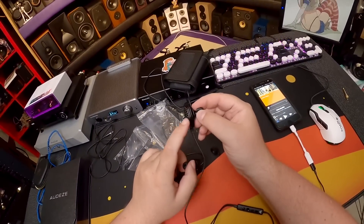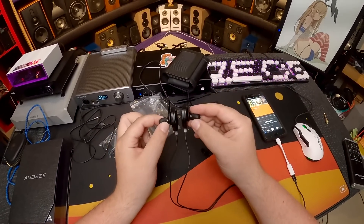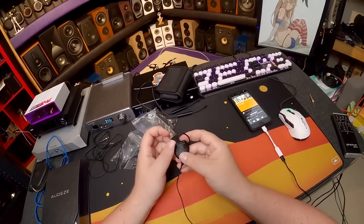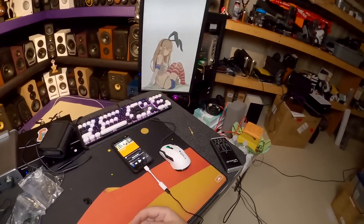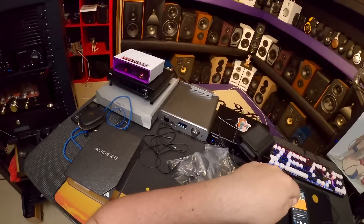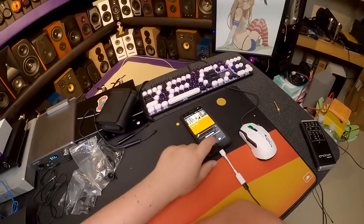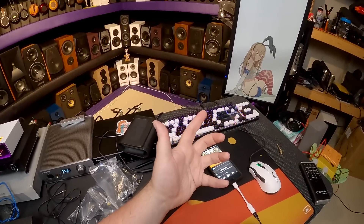The magnets on these are insane — they're holding each other together with a lot of force, which makes sense for planars. Putting them in: you go over the ear and in. That one didn't seat right. My ears need a certain moisture level for the tips to stick. Pressing in with the finger — yeah, I can hear every detail in this song. It has fake vinyl grain with clicks and pops and they're completely inside my head, smashing me in the ear holes.